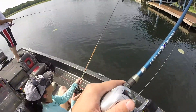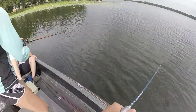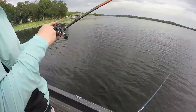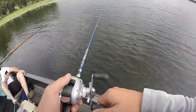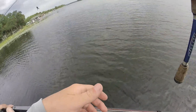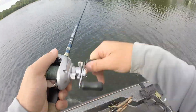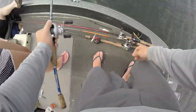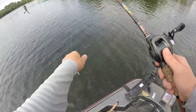A fish done bit your tail off — that looked good though, didn't it? Dang girl, I wouldn't let that fish treat me like that. Oh! Where's my frog? Where's my frog? Come here big daddy, come here big daddy!